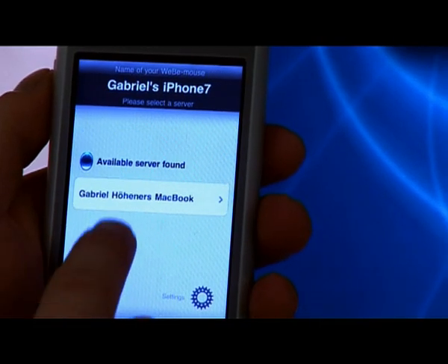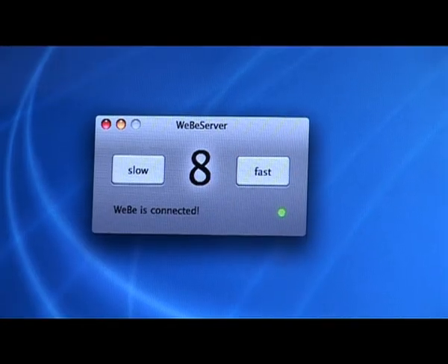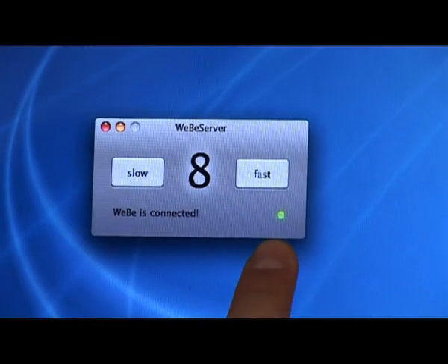If the connection process went well, you'll see a green dot on the server telling you that Weeby is now ready to go.